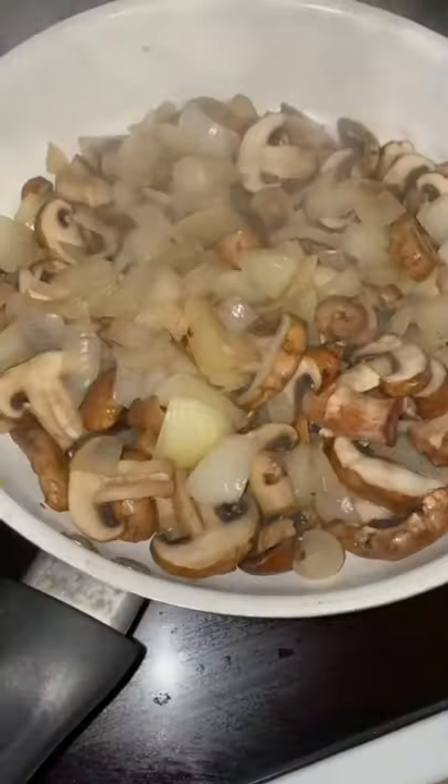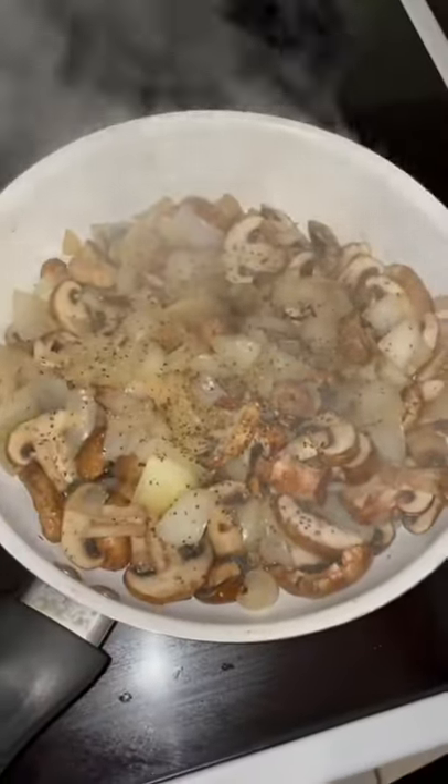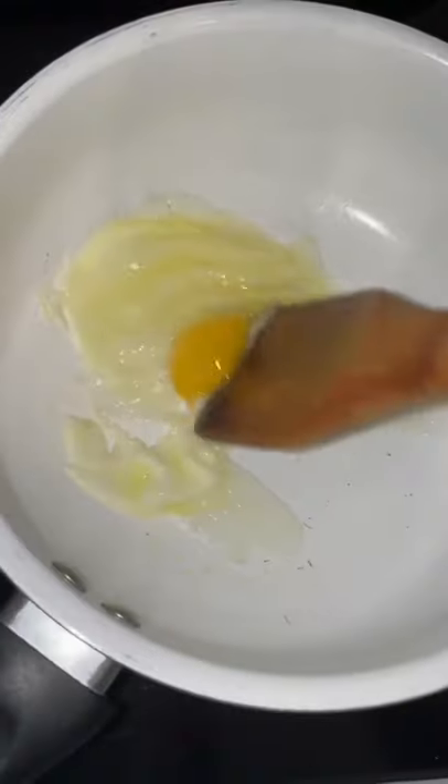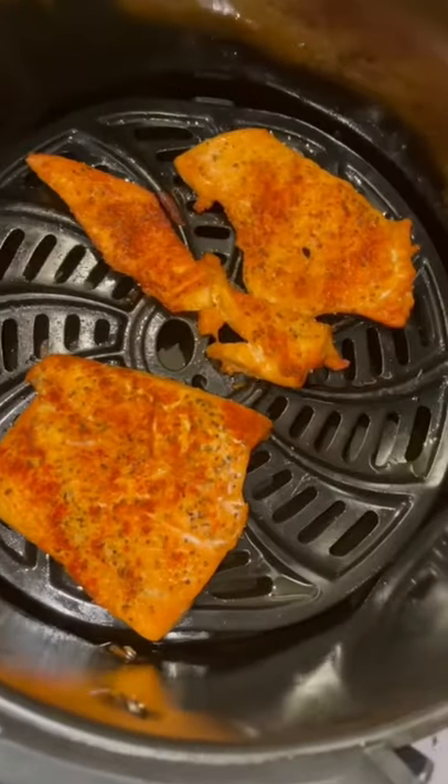Here's the twist: cut up some onions and mushrooms and sauté them. Add some salt and pepper. Once that's ready, remove it and add one egg — make sure you fry that up. Add in your white rice. Now grab the salmon from the air fryer and add it in.